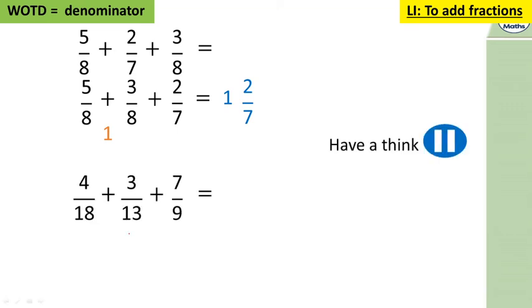Here we have four eighteenths plus three thirteenths plus seven ninths. Notice that four eighteenths and seven ninths share a connection: seven ninths is fourteen eighteenths, because nine times two is 18 and seven times two is 14. Fourteen eighteenths plus four eighteenths is eighteen eighteenths — the same as one whole. So the answer is one and three thirteenths. You don't have to do complicated work making 18, 13, and 9 all share a denominator — just spot the shortcut.